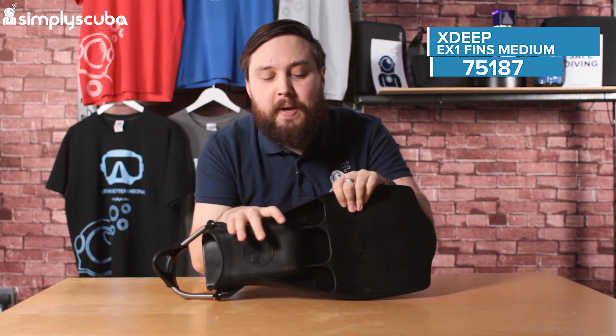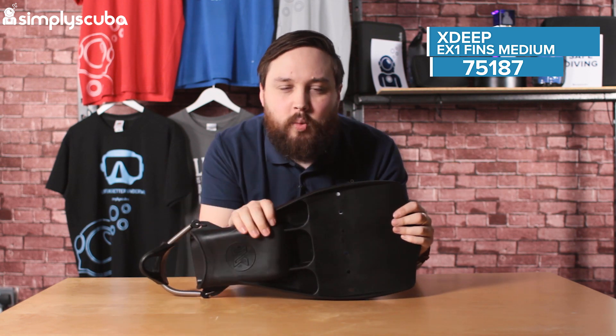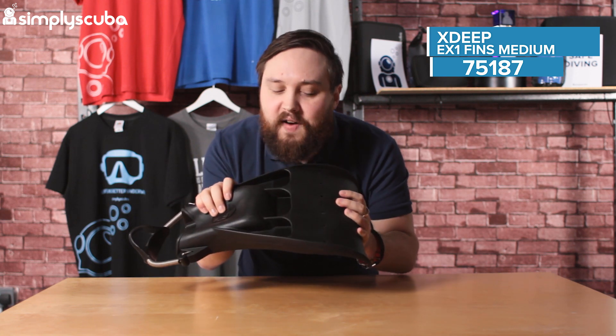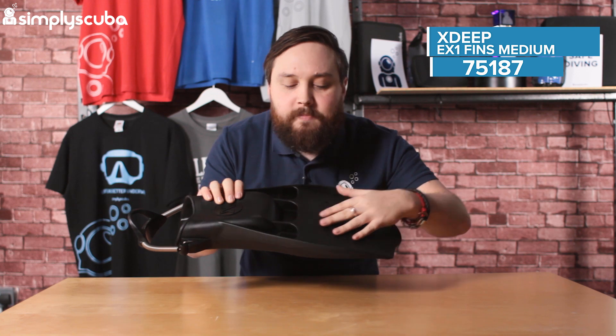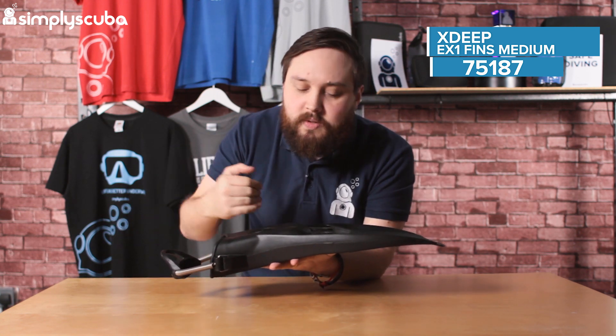These are a single piece of very tough elastic or elastomer — it's like a rubber material. You get a decent amount of flex in it right at the tip, so you're going to get a little bit of scooping action. They have big chunky rails, so these are great for frog kicking, backwards kicking, and whatnot.